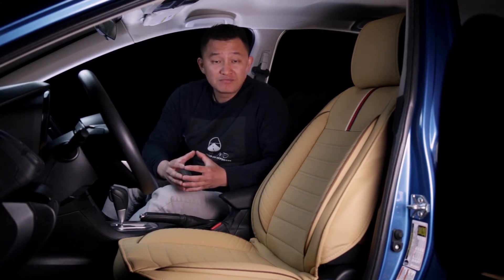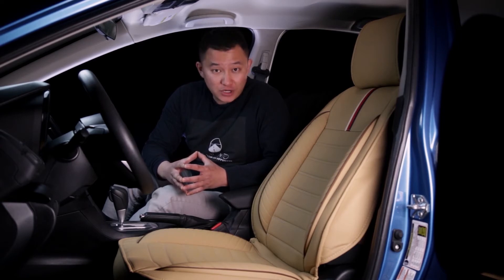First is the front seat. Our front seat cover will fit a small Honda Civic Coupe all the way to an F-350 pickup truck, so there is nothing to worry about for the front.